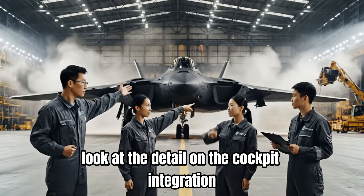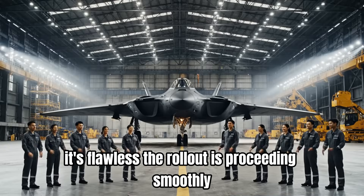Look at the detail on the cockpit integration — it's flawless. The rollout is proceeding smoothly.